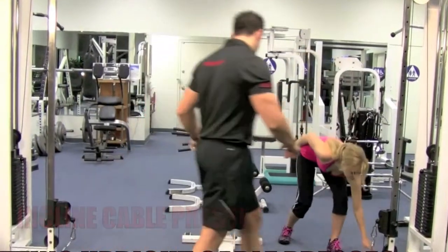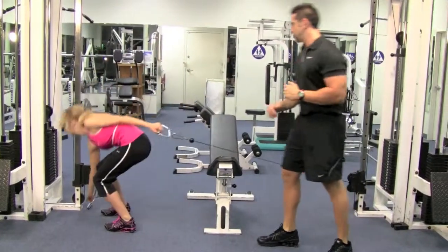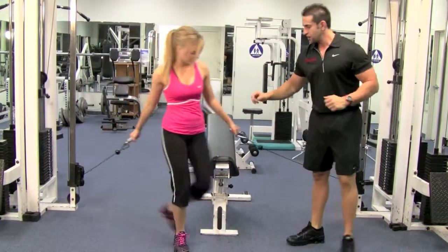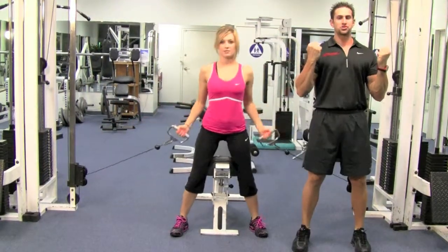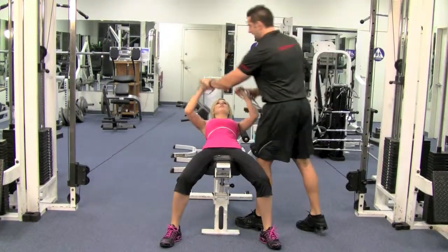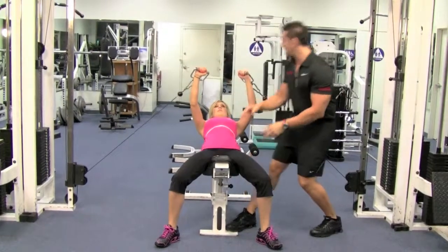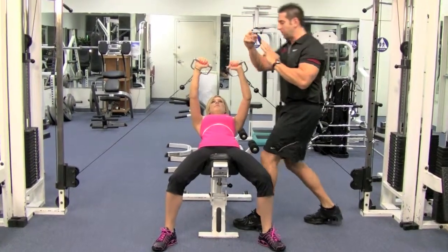Go ahead and grab the cables — you've got to kind of straddle the bench and sit back. Now you want to do a bicep curl when you're sitting down. So grab it, sit down, hands up straight. Tuck those shoulders down. Plant the feet on the floor nice and strong. Palms facing that way.